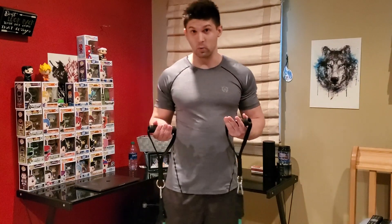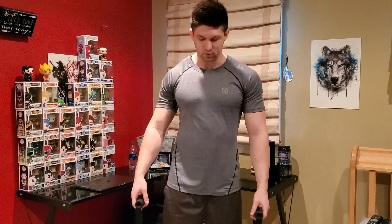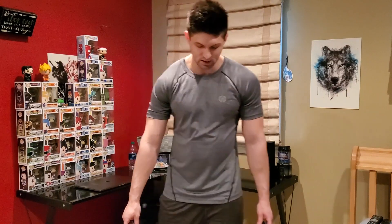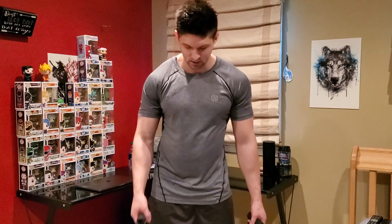We're starting off with a bicep curl. What you're going to do is let the band dangle, let it touch the floor. You're going to put your feet about shoulder width apart. Make sure that the band has about equal tension on either side, and let's get to it.